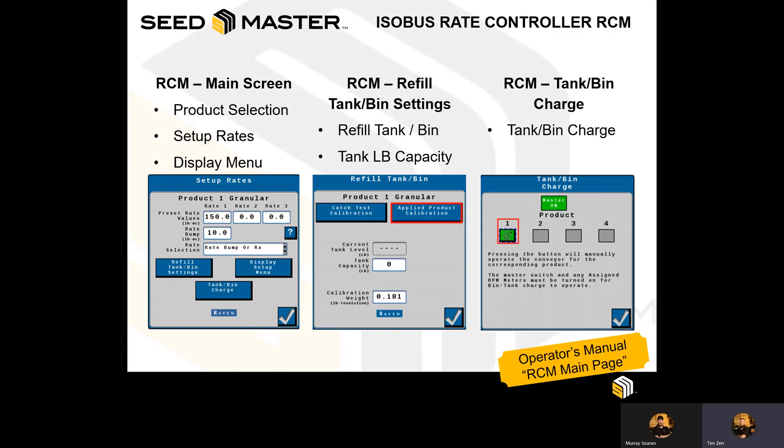You can also use what's called the Tank Bin Charge, which allows you to pre-load product into the airstream to ensure that when the meters turn on — on either your Ultra Pro 2, your Ultra SR, or NovaCart — that product is available immediately, rather than a delay causing gaps in the field.